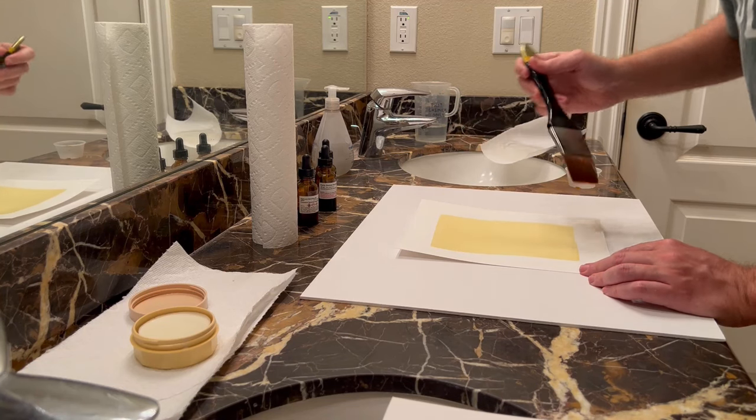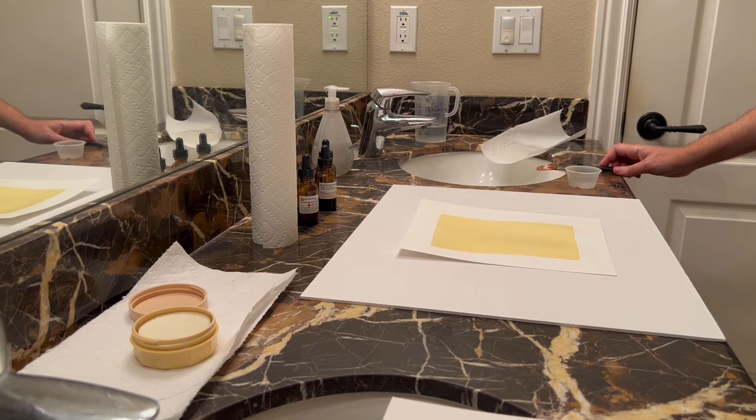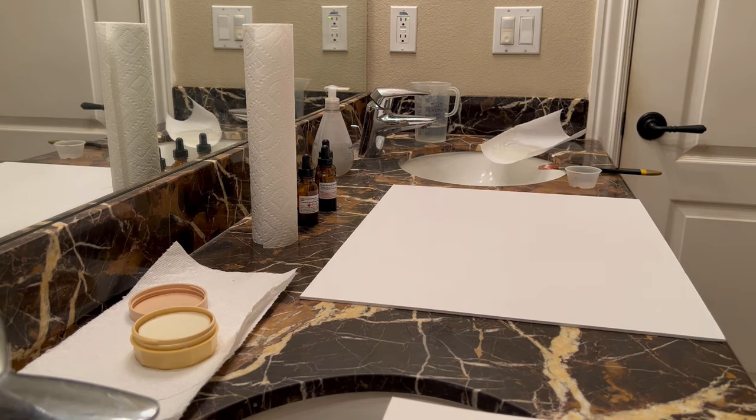I've coated my paper. It's still wet right now so I'm going to put it in a drawer and wait until it's dry. At that point I'll be able to take it into the lab and make my print.